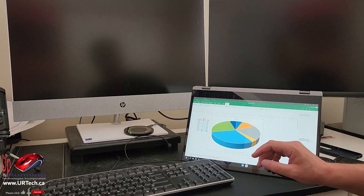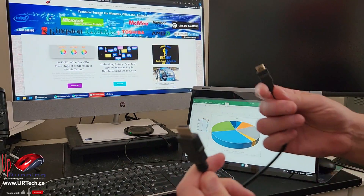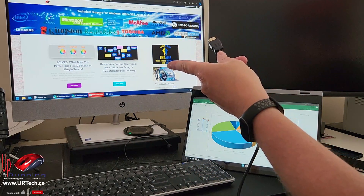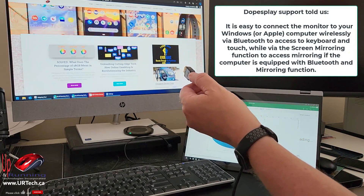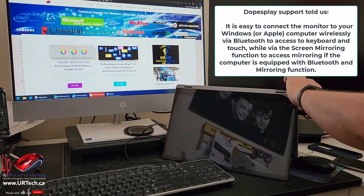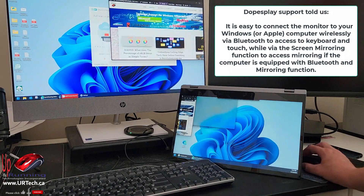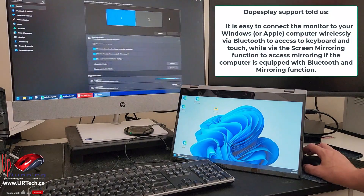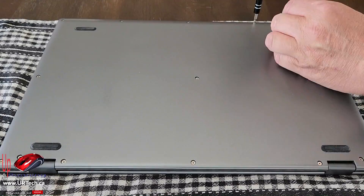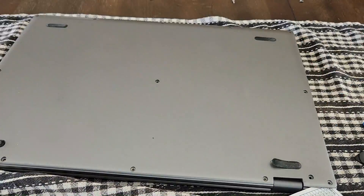Now let's say you just want to use it as a second screen. All we have to do is take the included HDMI to mini HDMI cable, plug one end into the back of my HP 27-inch all-in-one — which could have been a laptop, Xbox, or PlayStation — and plug the other end into the mini HDMI slot on the DopesPlay DR158W. Bingo, it comes right up. I can slide things around and if I want the screens duplicated I can go into Windows display settings and change from Extend to Duplicate.